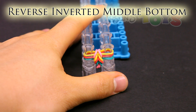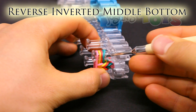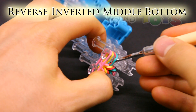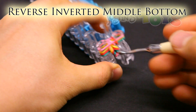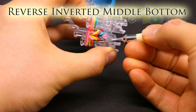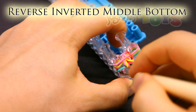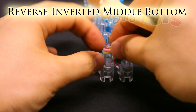Reverse inverted middle bottom. Place the band on top. And from the bottom, get in front of that bottom band, which is this teal, and grab the second from the bottom, which is this red. Bring it out and over to the top and to the center. Same on the other side — get in front of just that bottom band, which is this teal, grab that second from the bottom, which is the red, bring it down, up, and over to the center. Then push down.